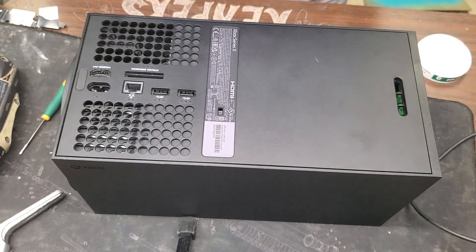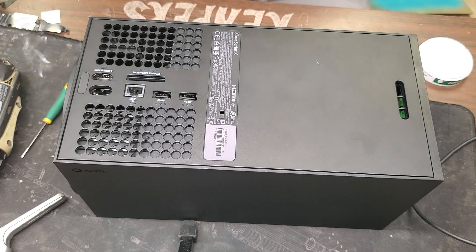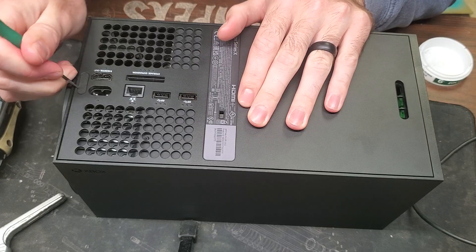We got an Xbox Series X here today. We're going to go ahead and disassemble it — it has a broken HDMI port on it.